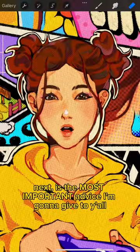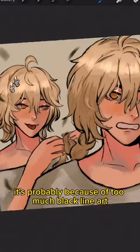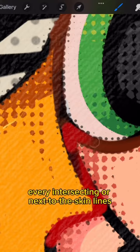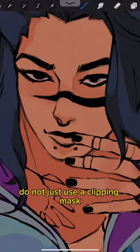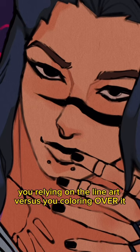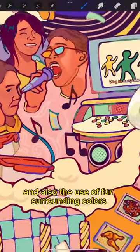Next is the most important advice I'm gonna give to y'all: color your lines. If there's someone wondering where your art feels off, it's probably because of too much black line art. Paint over those lines — every intersecting or next-to-skin line, color them. And no, do not just use a clipping mask, because there's actually a difference between relying on the line art versus coloring over it. Brown, black, and red are a great combo for this, and also the use of fun surrounding colors.